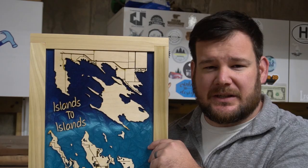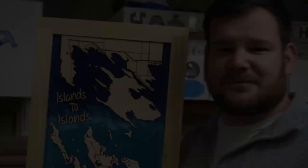In this week's video, I make a Christmas present for my parents using epoxy and my laser. Stay tuned to see how I did it.